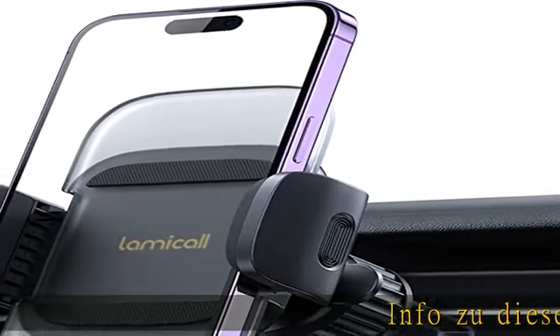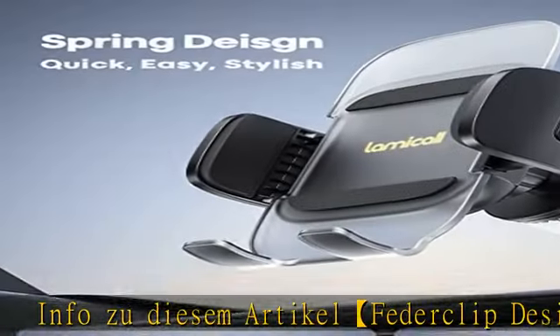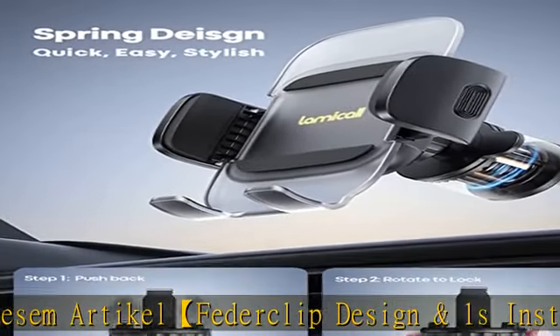Zio dizem article: Fetter Clip Design und Ones Installation 2023. Lami Call Handy Halterung, verwendet automatisch elastischen Fetter Clip und Metalhaken.